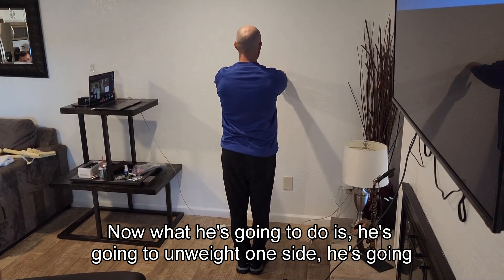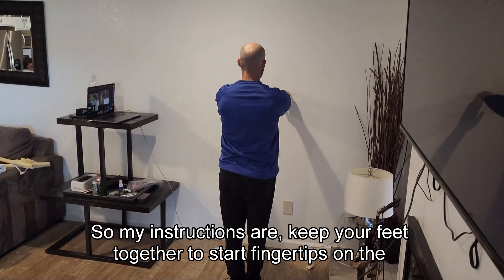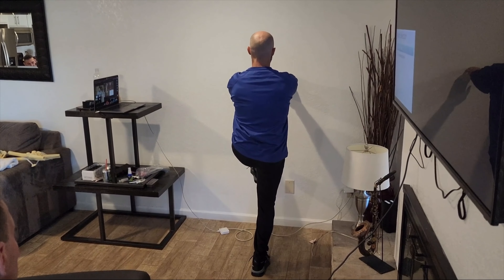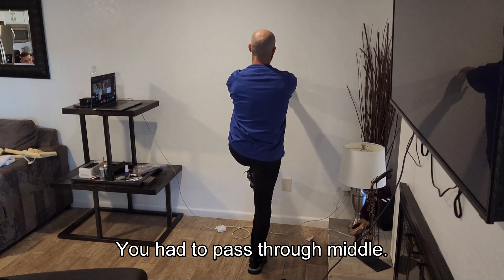So now what he's going to do is unweight one side — he's going to lift the knee. My instructions are: keep your feet together to start, fingertips on the wall, and then lift your left knee as high as you can. So now the right leg is in late propulsion and the left side is in early propulsion. He had to pass through middle.